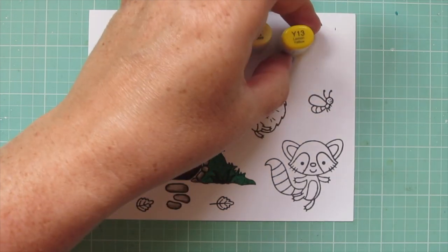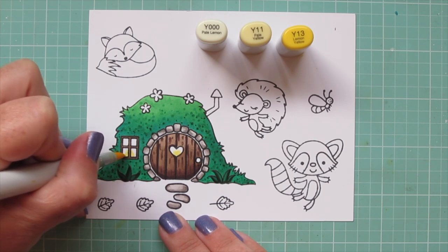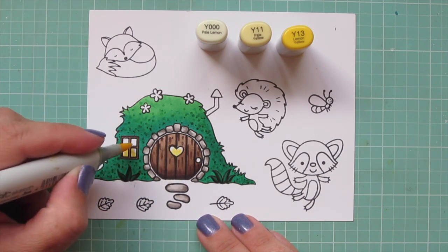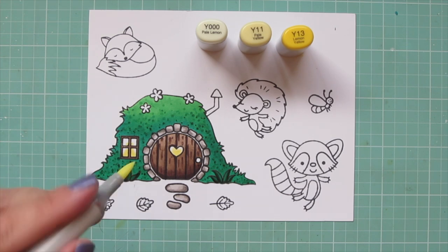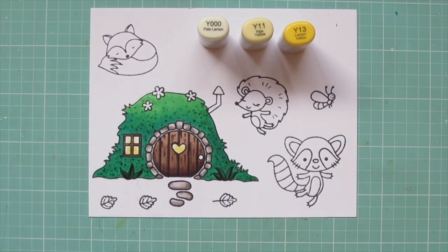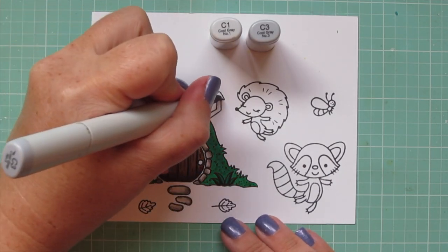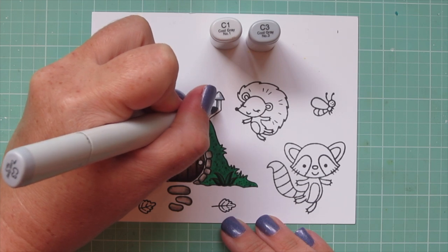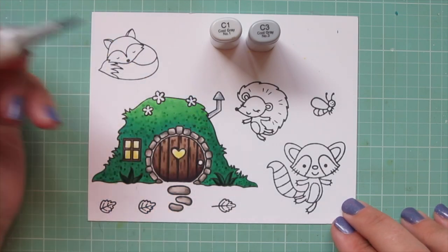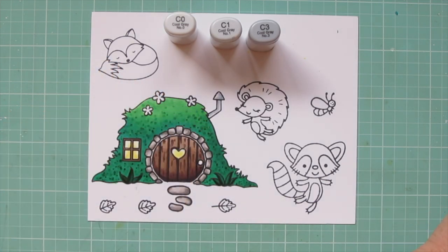I wanted to put a little bit of a glow in that heart cutout and also in the window. Even in the daylight, it's probably pretty dark down inside that little hobbit hole. So I used Y000, Y11, and Y13, adding a little bit more of that darker glow toward the bottom and blending toward the top. Then I'm moving on to the little chimney, using C1 and C3 — adding a little bit of C3 first and then blending that out with the C1. I'm also going to color the raccoon with those shades, adding in C0 as well.